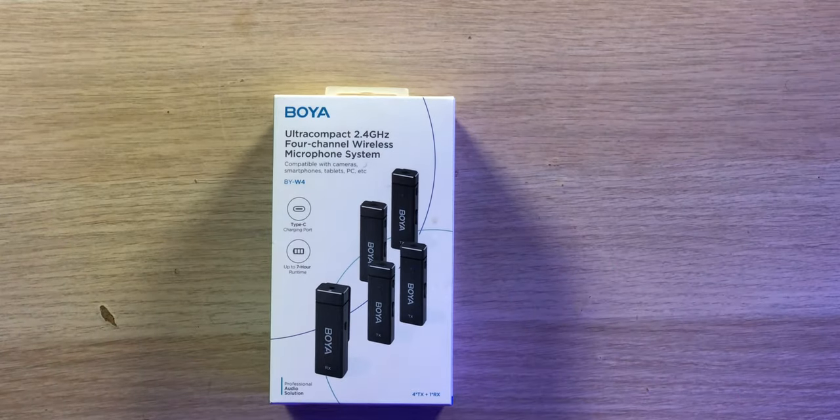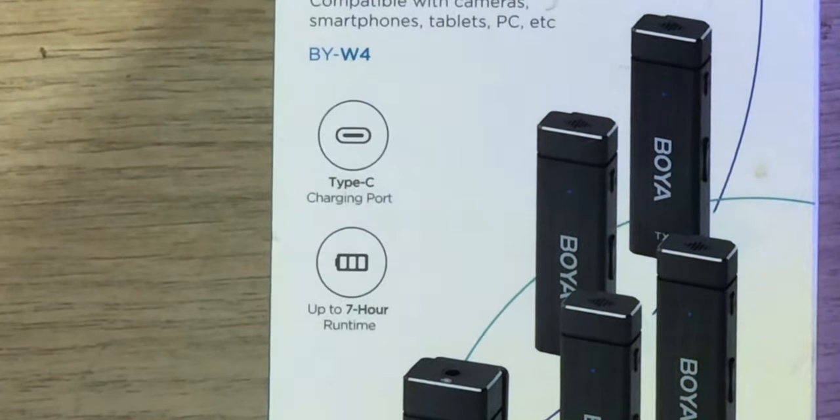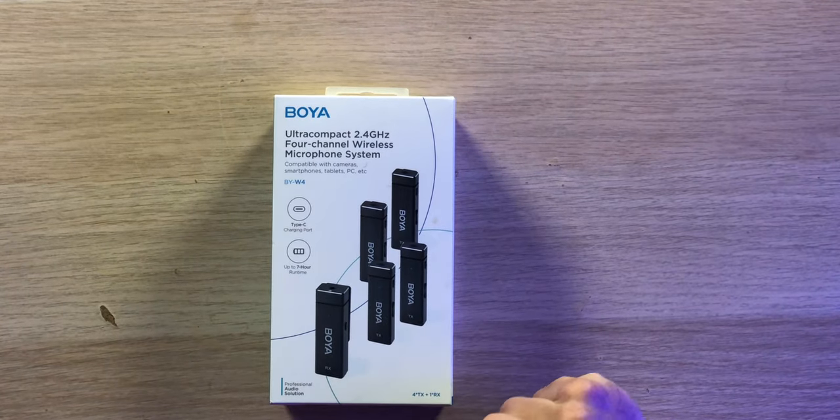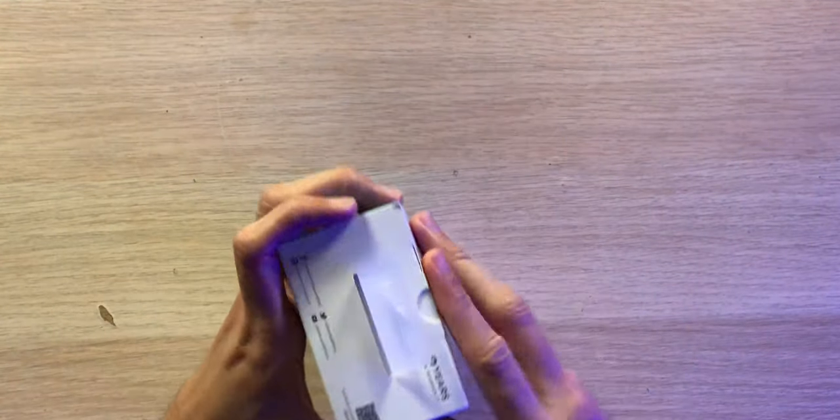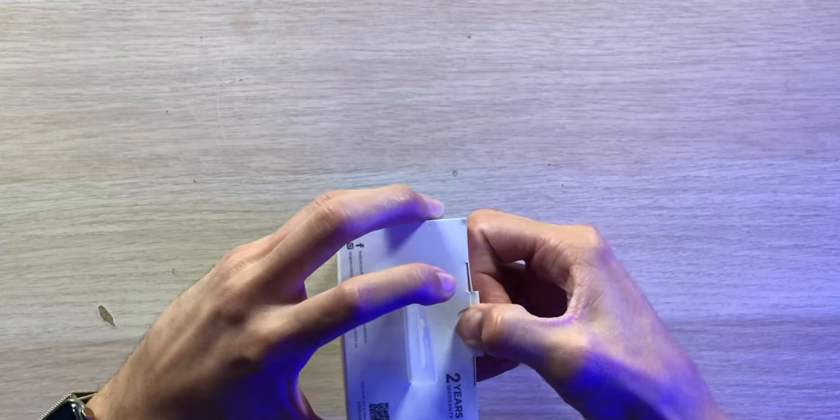Even though we have four microphones with one receiver, we get up to seven hours of runtime on a single charge, charged via USB Type-C. You can choose to use two or all four microphones at the same time. They feature omni-directional microphones to pick up a full 360 degrees of audio, and they transmit up to 30 meters — just under 100 feet of range.